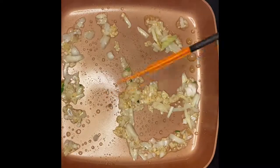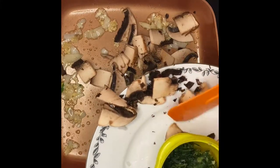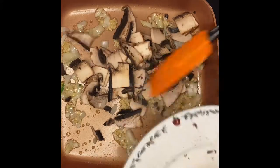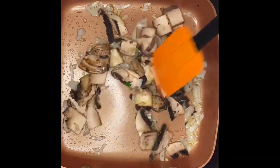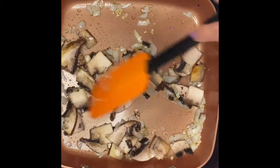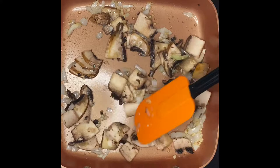Next I'm going to put in the mushrooms — oh, this just smells amazing. You can sauté the mushrooms for a couple of minutes just to cook them down a little bit. We'll just leave them for a couple of minutes.